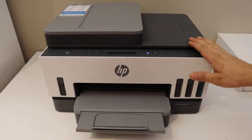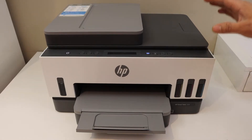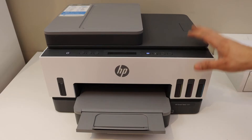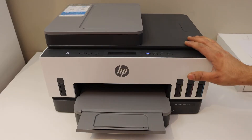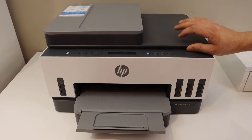In today's video I'm going to show you how to do the copy, print, and scan with your HP Smart Tank 7300 series printer. The first thing is to copy.